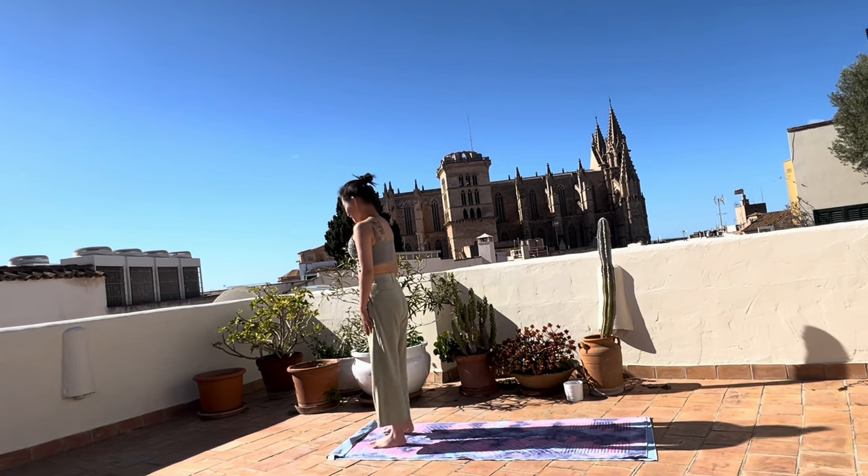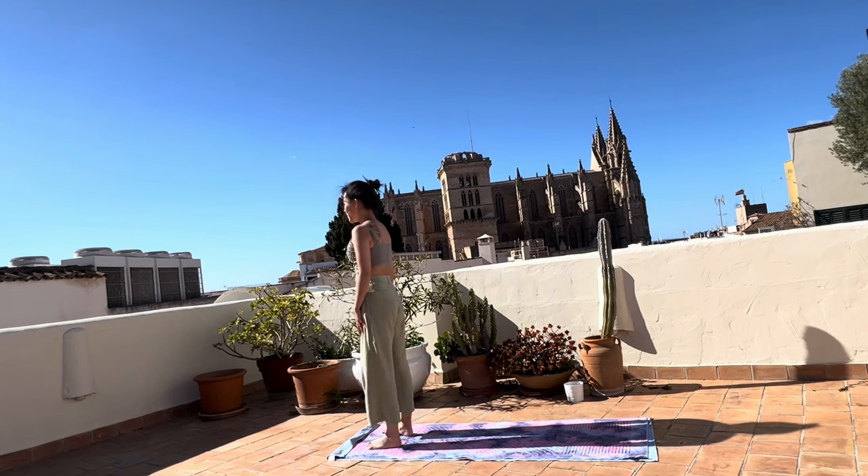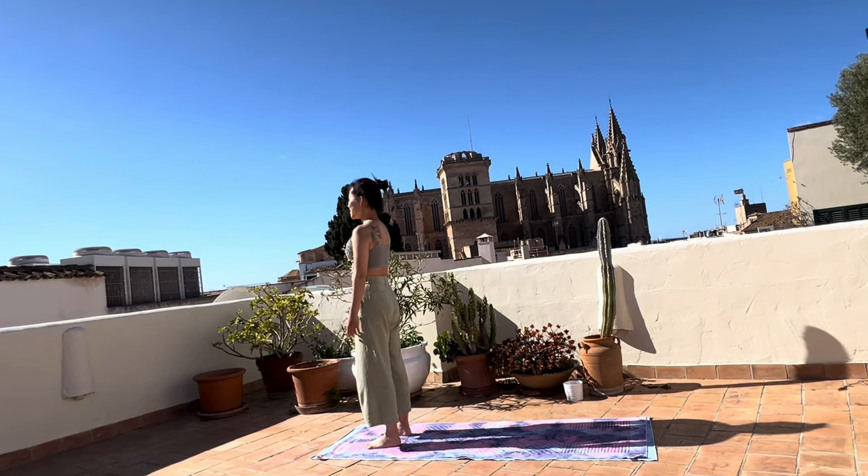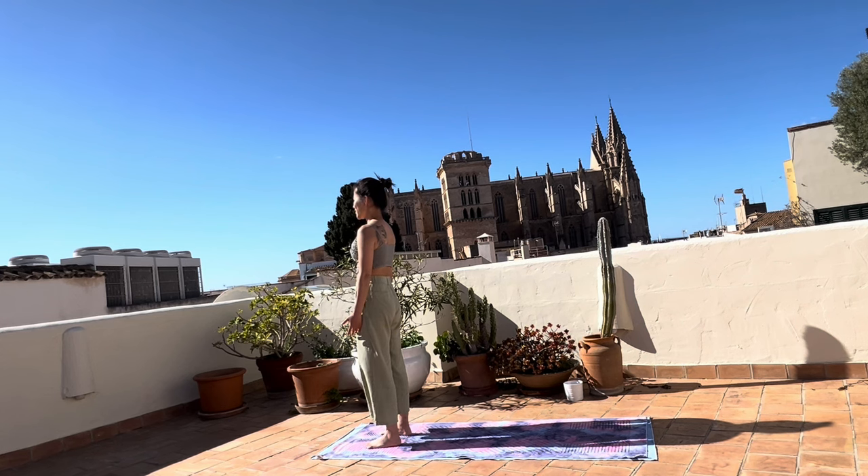Stand in front of your mat facing the sun, if you have the sun in front of you. We will do one round of sun salutation just to salute the sun before we begin our flow. Bring that awareness in, and we will take a deep, deep breath. We will breathe through the nose, through the nostrils.